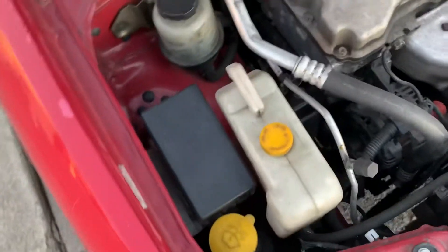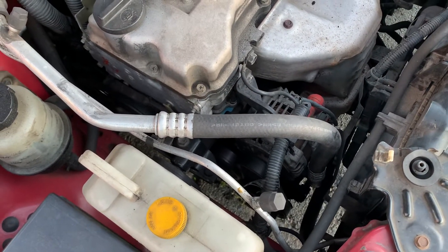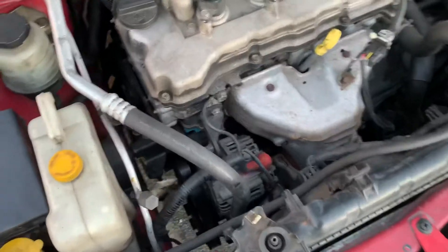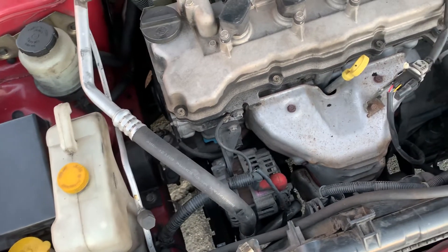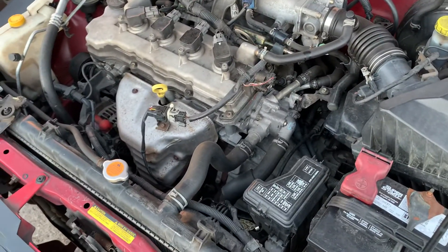One thing that I didn't change, and now I'm kicking myself for, was the idler pulley. As you can hear now, it's squeaking a couple months later. I should have just replaced it when I was doing everything else, so now I've just made more work for myself by not replacing that one part when I had the chance.